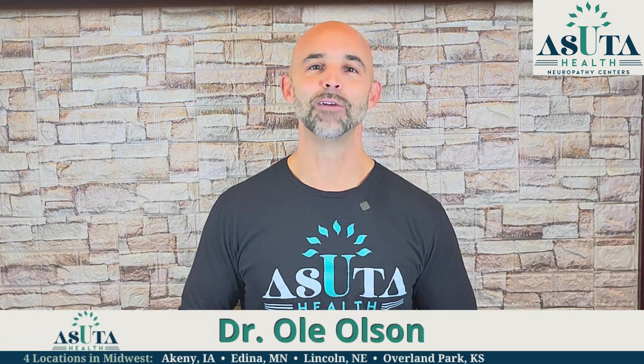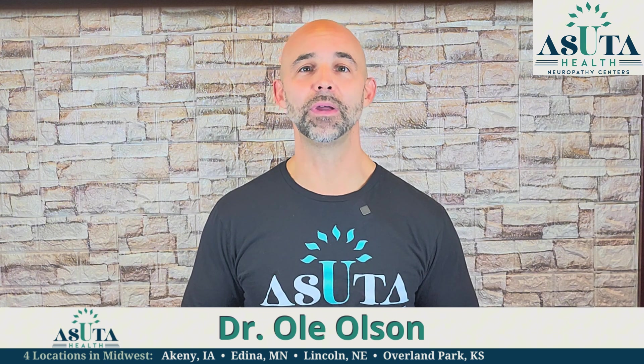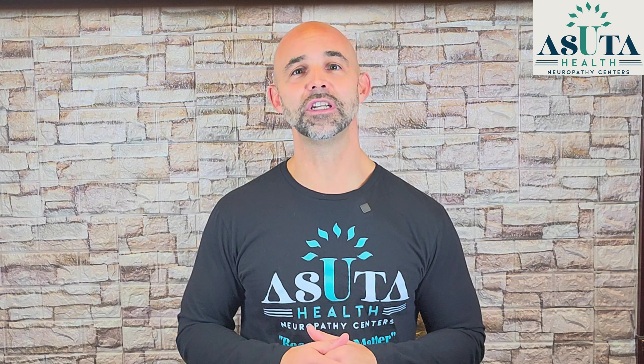Let's go ahead and get started. Hi, I'm Dr. Ole Olson, America's Neuropathy Coach. For nearly 20 years, I've helped patients manage peripheral neuropathy without drugs or surgery, and trained doctors nationwide.